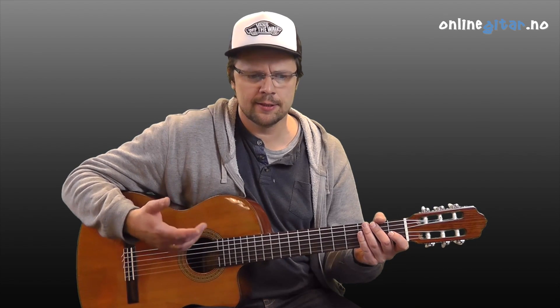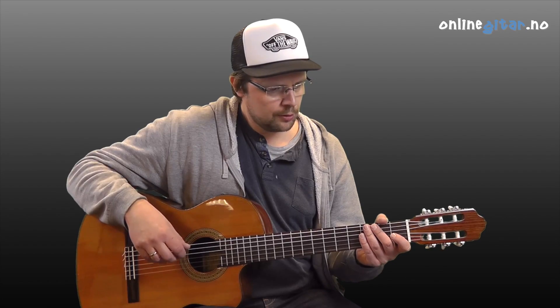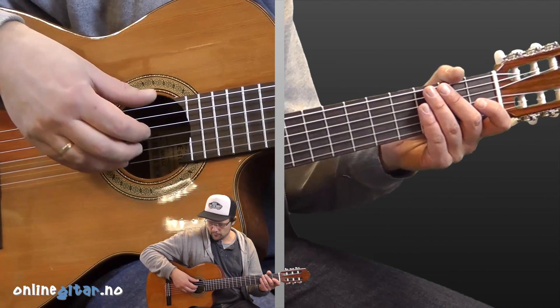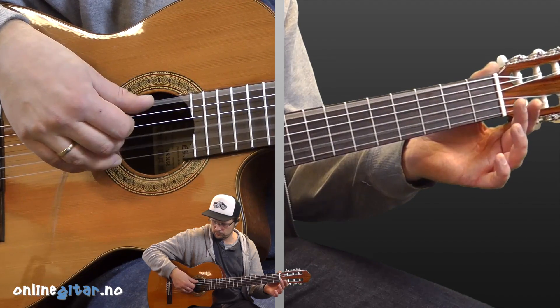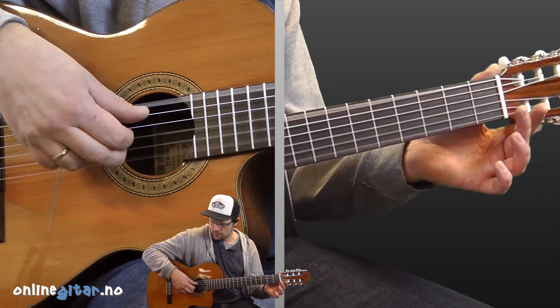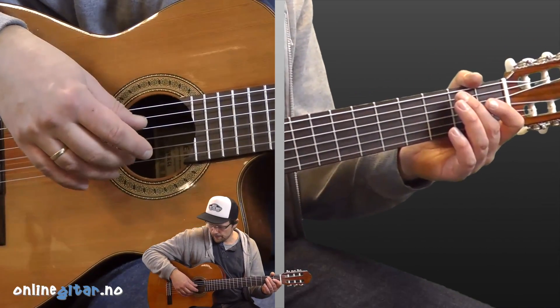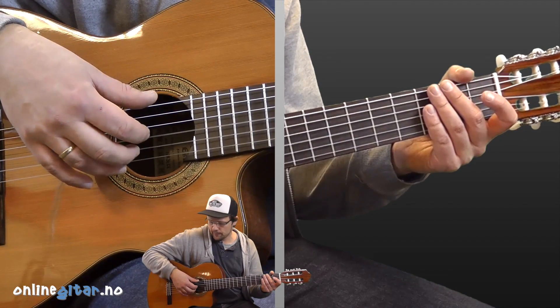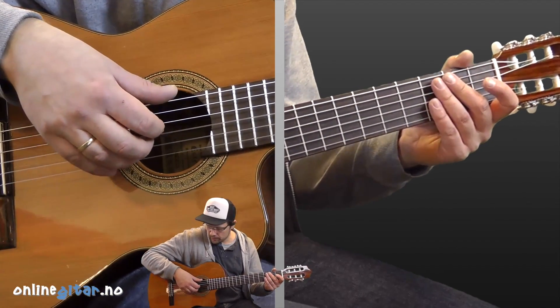The song is in 6/8 time, so you count six beats in each bar. It goes 1, 2, 3, 4, 5, 6, 1, 2, 3, 4, 5, 6, 1, 2, 3, 4, 5, 6.